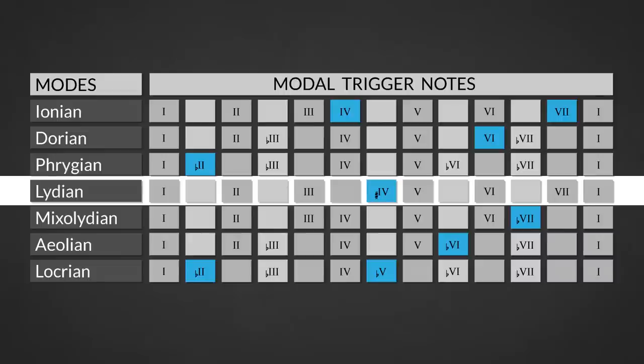The fourth mode is the Lydian scale, which is a major scale characterized by the augmented fourth degree. This mode is the brightest of all major modes. It's used a lot in film music and instrumental rock. You can use this mode over major seven sharp eleven chords.